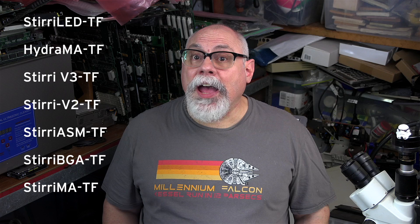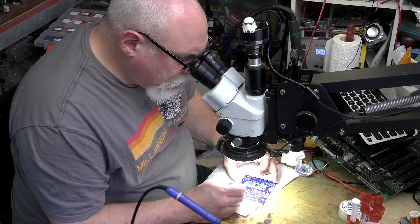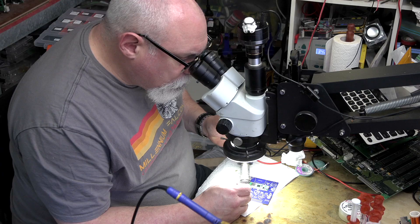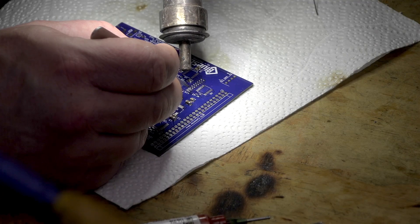In terms of performance, the LED was the standout, but the Hydra MA, V3, V2, ASM, BGA, and MA all performed well. Even the ones that didn't get shortlisted for performance were still way better than many other flux brands I've tried, so there were no real losers here. I also tested these fluxes with the hot air station and they all performed well — no real standouts, but I do think the Hydra MA struggled a little.